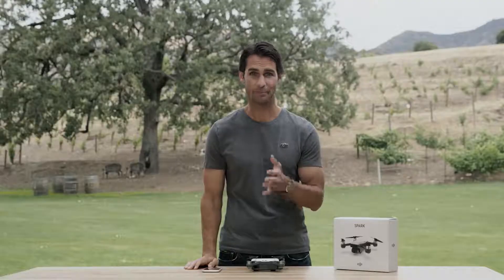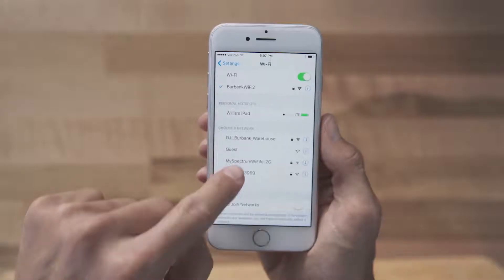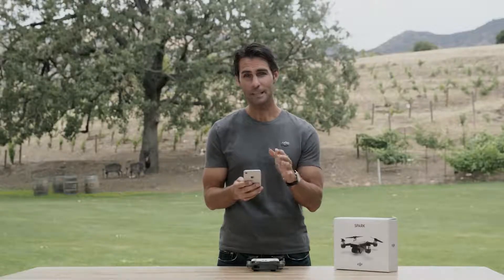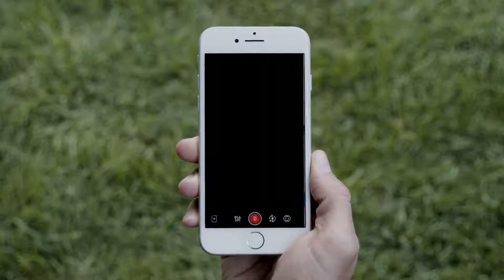So first, power on the aircraft, then connect your mobile device to Spark's Wi-Fi network. You can find your Spark's Wi-Fi name and password on its storage box, inside the battery compartment, or in DJI Assistant 2 when Spark is connected to your computer with a USB cable. Now, once you're connected, open DJI GO 4 and enter the camera view.